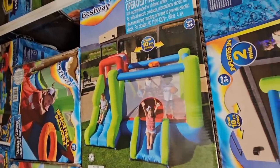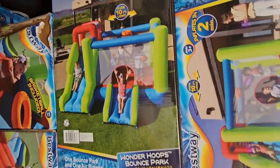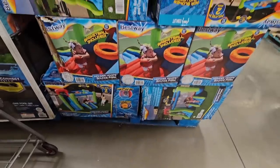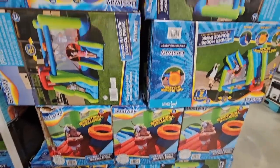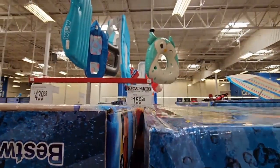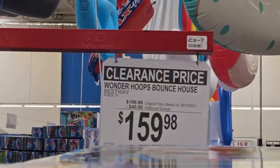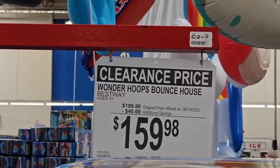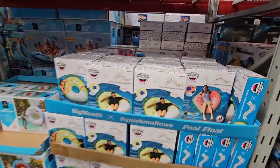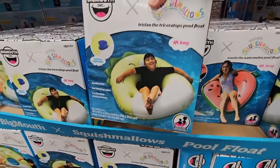These bounce houses with a slide and a bounce house attached look so much fun, and they are on clearance! If you've been watching these, this is definitely a good time to look closely because the prices are coming down — $159.98 after a $40 savings. That's actually a good price for one of these.